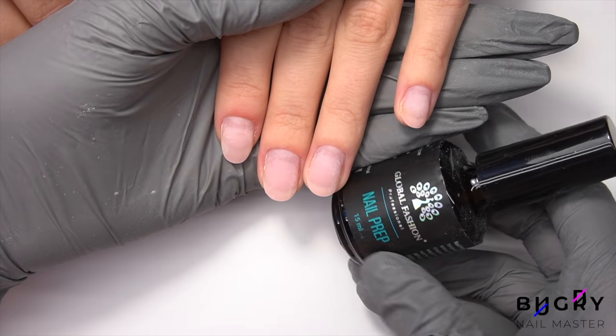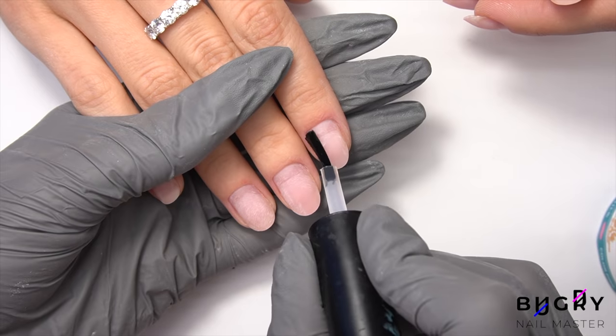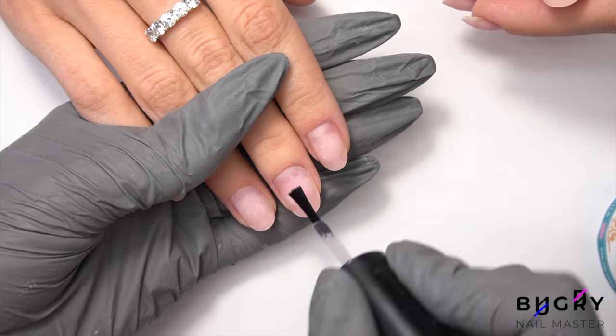Once our cleanup is complete, I am prepping her nails by dehydrating them, applying a non-acidic primer and a rubber base coat in a thin layer.